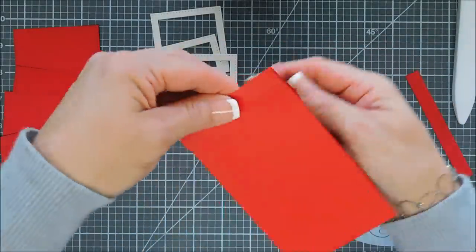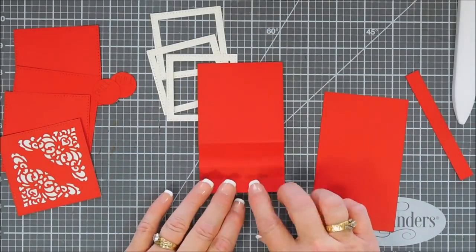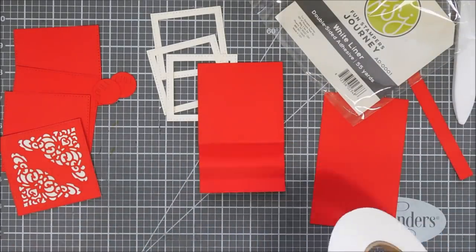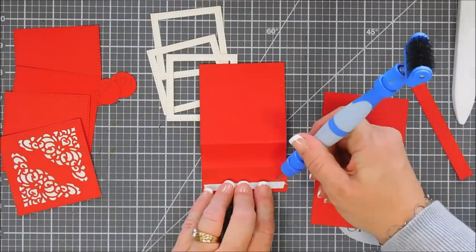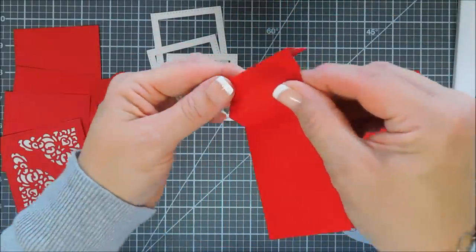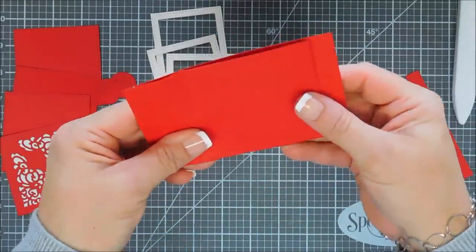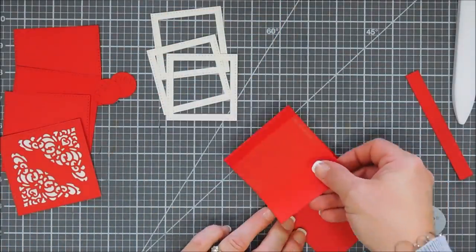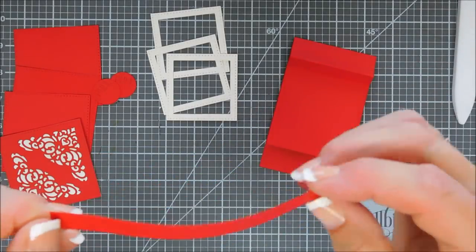The very top flap is going to go right over the top of your second rectangle that we die cut — just lay it over the top. You have a half inch piece in the very back and a half inch showing on the very bottom of your panel. You need to adhere it with any strong adhesive. I'm using my white liner tape, but glue would work great too. I'm going to remove the release paper and wrap it around the very top of my panel, making sure the score line is on the very top and the left and right sides are lined up absolutely even. You can see the half inch on the bottom and the half inch in the back. That's your mechanism — how easy is that?